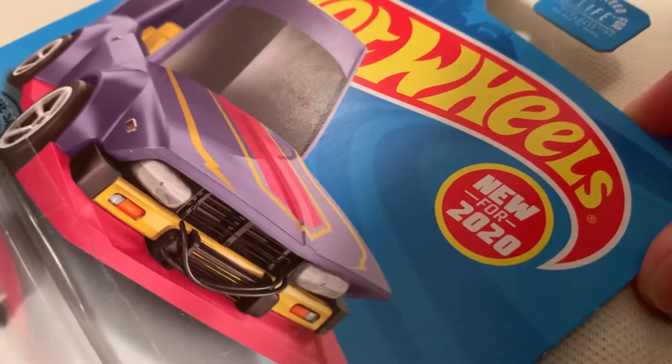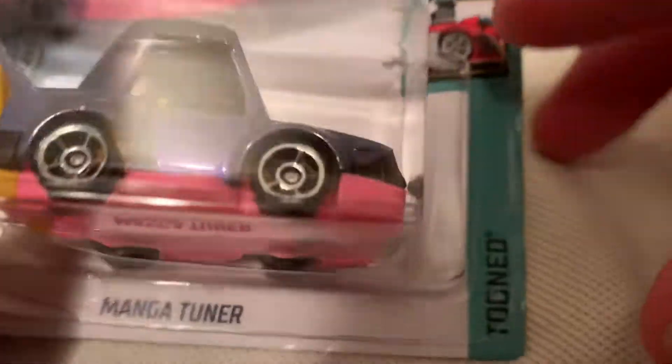Hey YouTube, it's me Julian. Here's the Manga Tuner new for 2020. This is the recolor — the first release is red, and now we've got a new version.